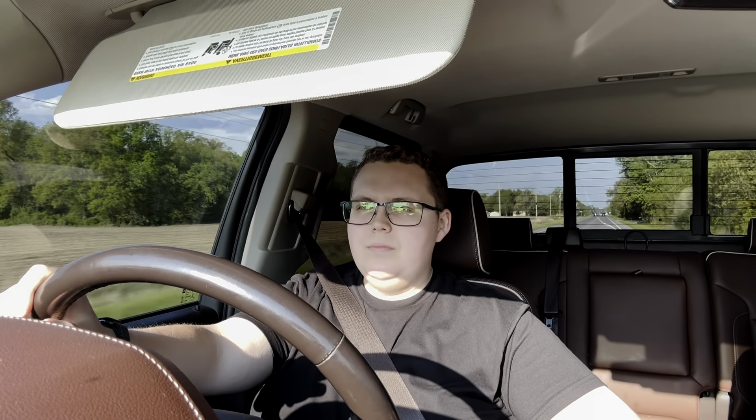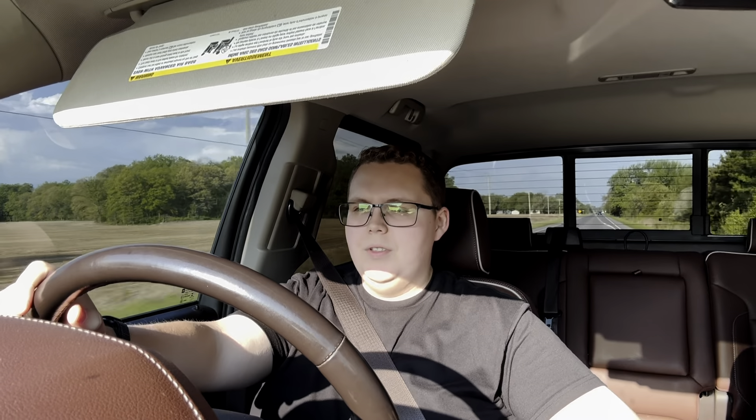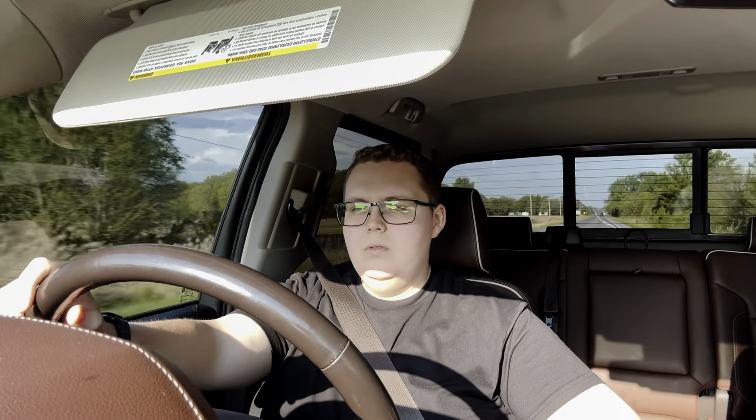Got to keep a good attitude. Attitude will define your reality whenever it comes to this stuff. Just want to make sure you keep that in mind.